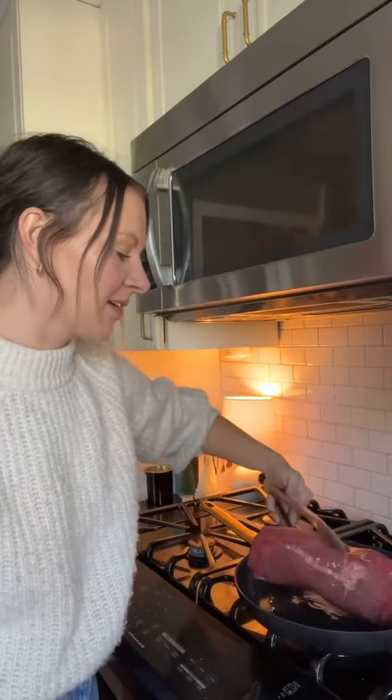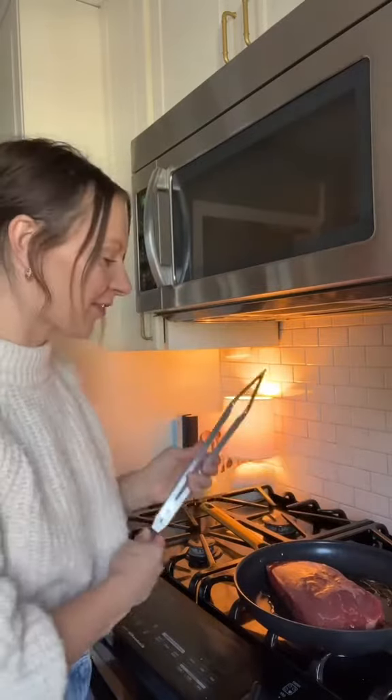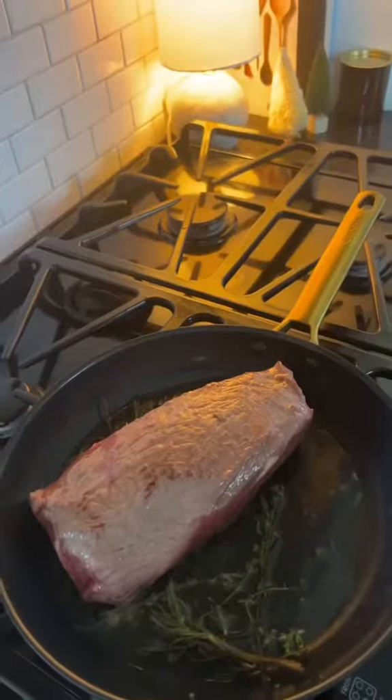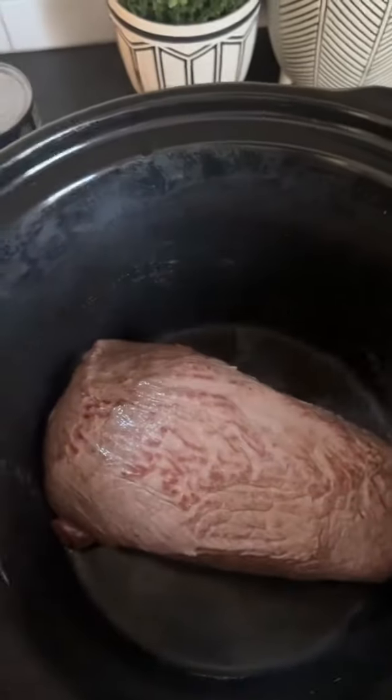First things first, you always start with searing your roast, or whatever meat you're putting in the crockpot. It just gives it so much more flavor. I happen to have some fresh thyme and fresh rosemary in my fridge, so I'm going to toss that in. In it goes — all that flavor is locked in.